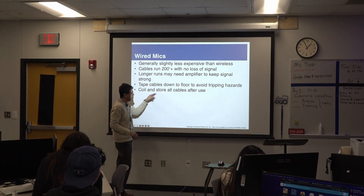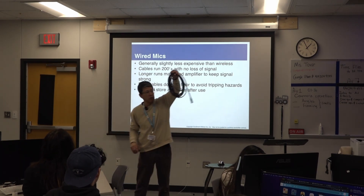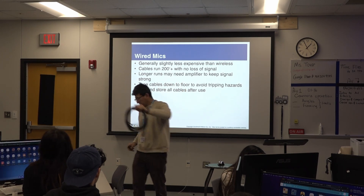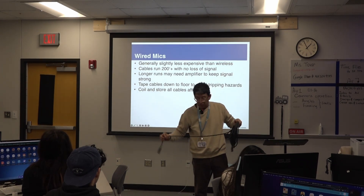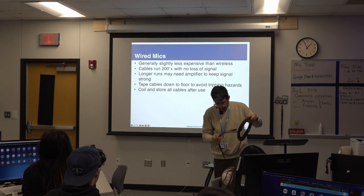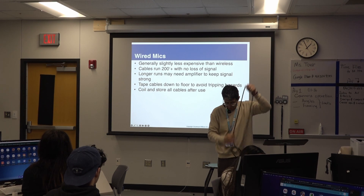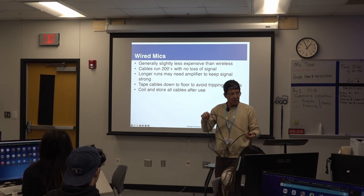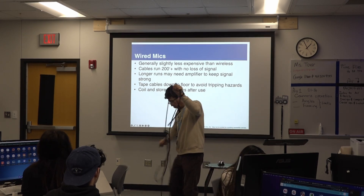Coil and store all cables after use. This is a cable coil right here. When I was part of my training on television, the cables I needed to coil were on the floor and they were not short. Let me show you one way to do it.